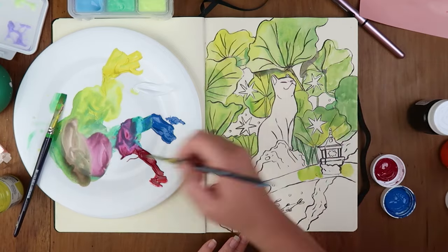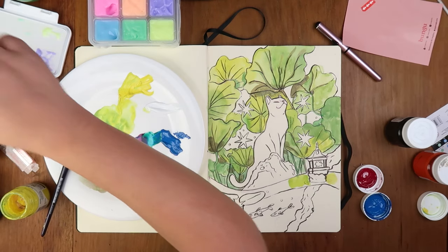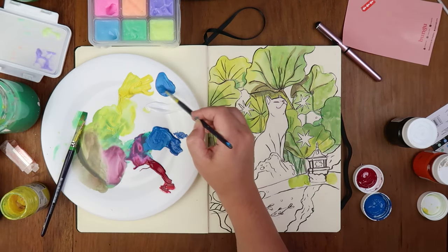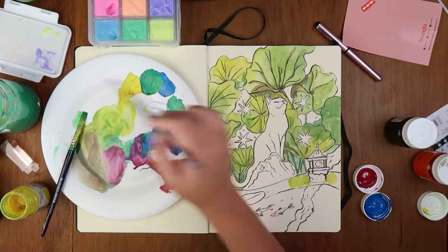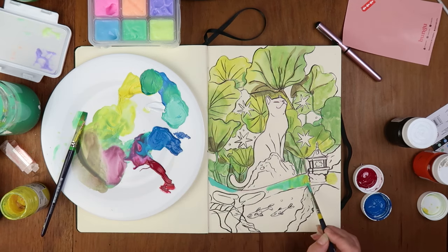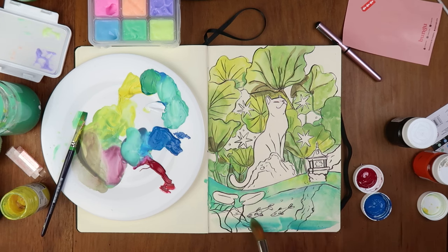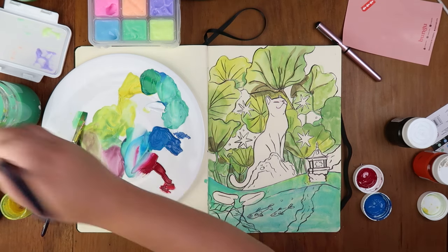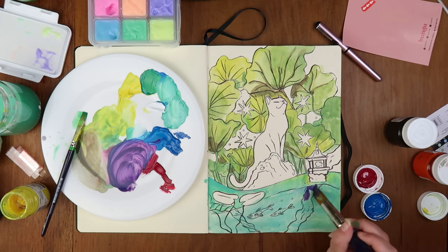I'm gonna wait for the leaves to dry and work on the pond — I keep calling it a puddle for some reason, but it's a pond. I want to get the right bluey-greeny color for this. I'm kind of liking the colors and I'm gonna make it more murky. The paper is buckling a bit but what can you do. I want this purple to be our deep shadows — so this tree area is gonna be a deep shadow.